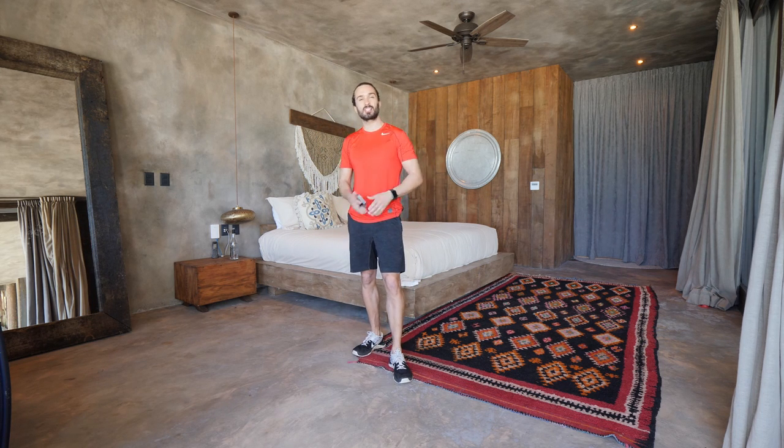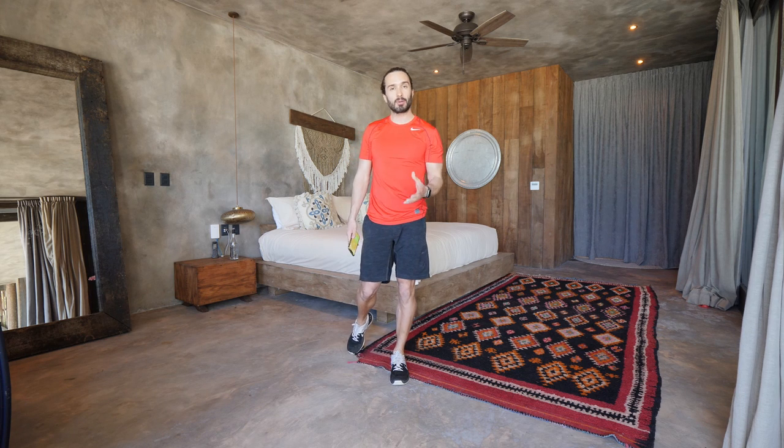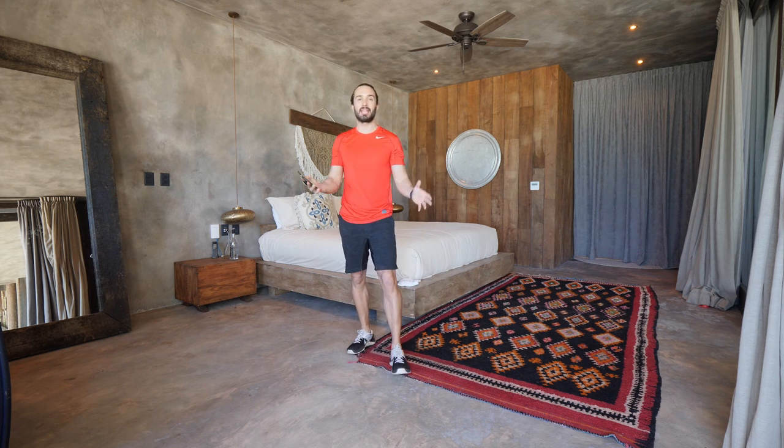Welcome back to The Body Coach TV. I'm Joe, The Body Coach, and welcome to another 7 Days of Sweat Challenge — a brand new workout every day for 7 days, lasting just 20 minutes. So it's accessible, there's no equipment, no excuses, and it's really achievable to fit into your day — whether it's in the morning, during your lunch break, or in the evening when the kids are asleep. Fit this workout in every day and you're going to feel fantastic.